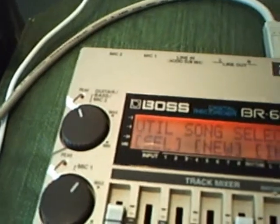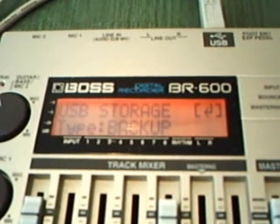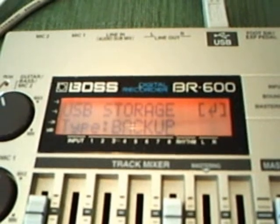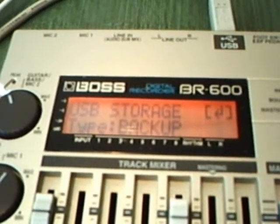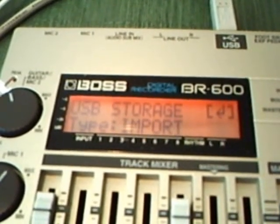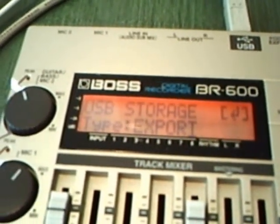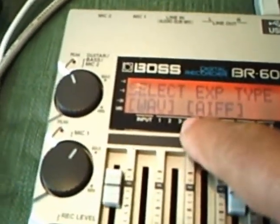Press the utility button again. Use the left and right cursor to navigate over to USB, then press enter. Backup is used if you want to back up all the tracks on the song. Here we just want to export the two stereo tracks you've done. So you have export — press the enter button. If you have a PC, you would want to export your tracks in WAV format.